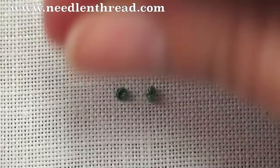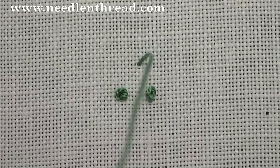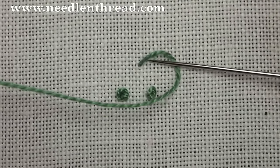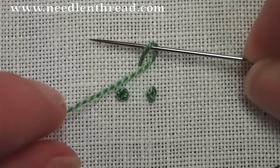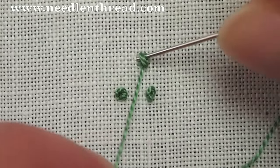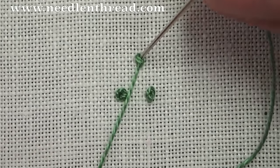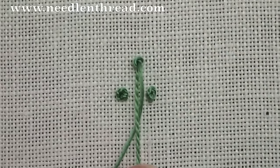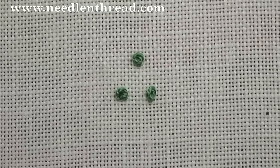So again, here's your backward C. Angle the needle up so that it goes under the thread. Take the thread over and under the needle, then back down into the fabric. Holding on to the working thread, pull through slowly, let go, and there's your knot.